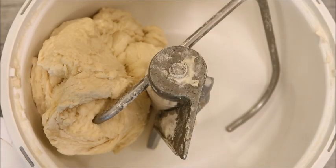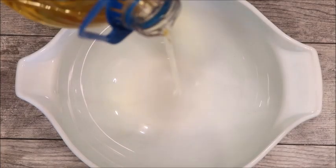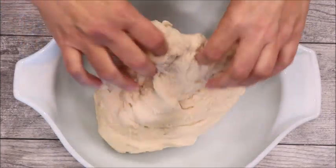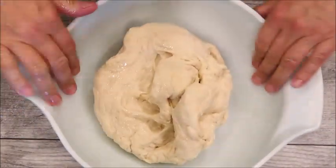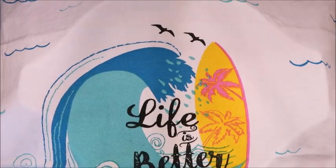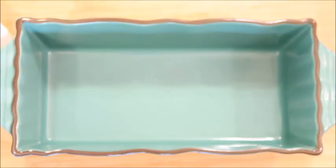The dough is ready. We have a bowl — just put a little bit of oil in it, roll the dough in the oil to get it all around the sides so it doesn't stick. Cover it and let it rise.